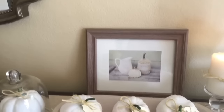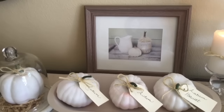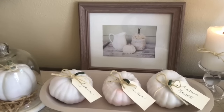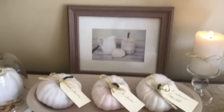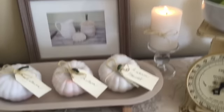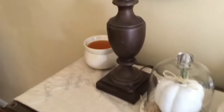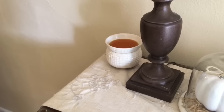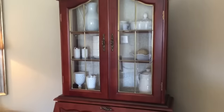I have a really neutral table runner here. This is a picture frame from Walmart where I took a fall free printable, printed it, and put it in there so it changes with the seasons — that's a really inexpensive way to swap out pictures for different occasions. Over here is a basic white unscented candle, and then this is our scent pot from Yankee Candle, right now filled with mulled cider and vanilla, which smells really good.